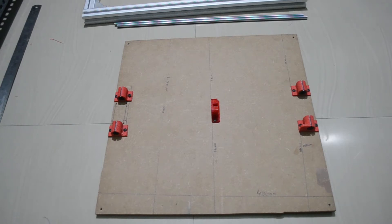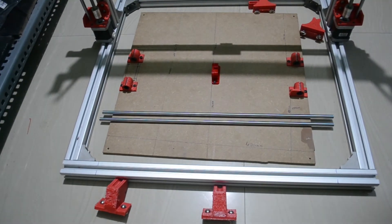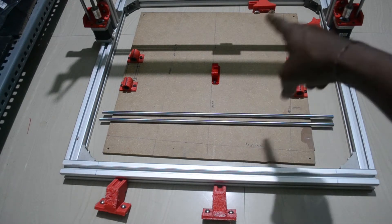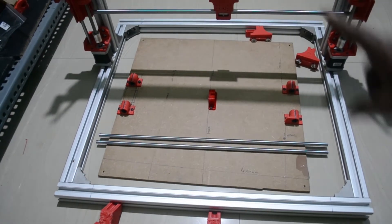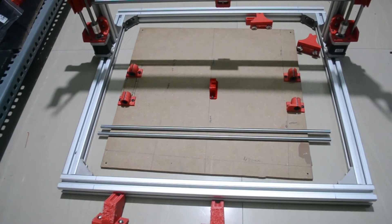Now I'll place the build platform on the chassis. To do that, you have to give a 74mm gap from here to here. Same way, you have to give 74mm on the other sides as well — the same applies to the back side too.